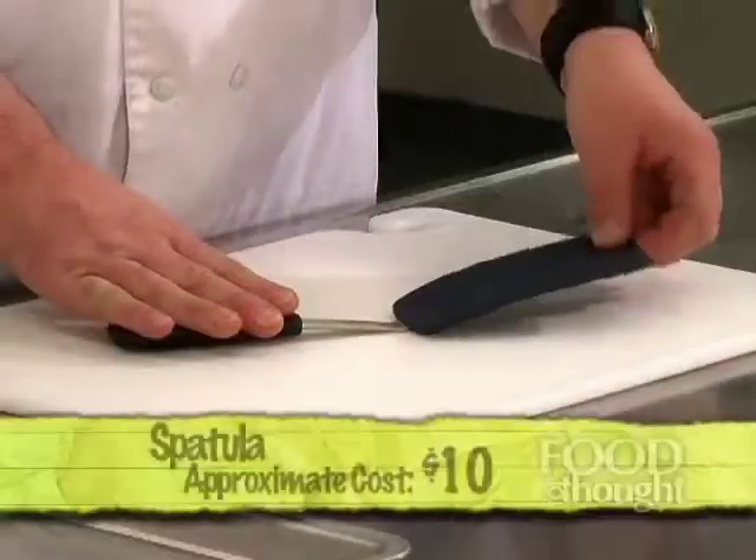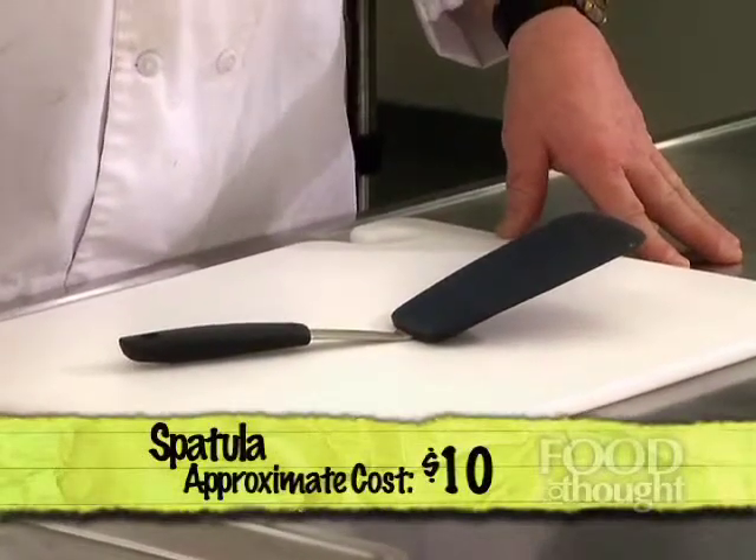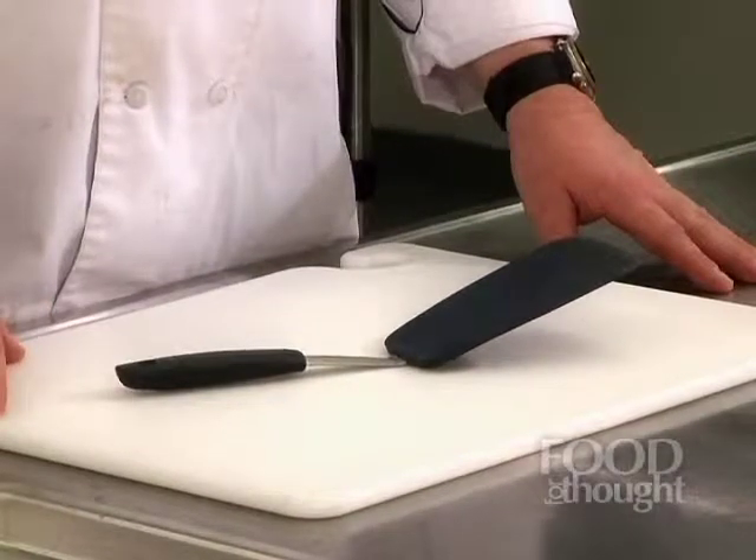The next item on my list is a spatula. What I've shown you here is a spatula that has a rubber flexible end. The reason that's important is you're probably going to want a Teflon sauté or saucepan, and you never want to use a metal utensil in that pan because you'll scratch the Teflon — it will come loose, get into the food, and that could be harmful to you. So I always work with a rubber or plastic spatula when cooking at home.